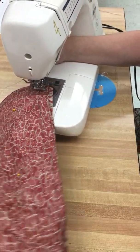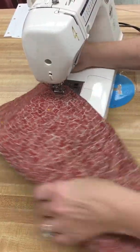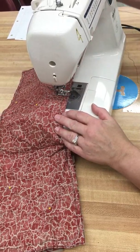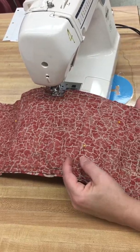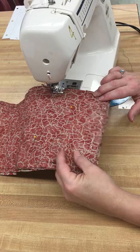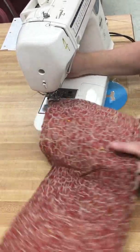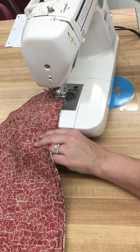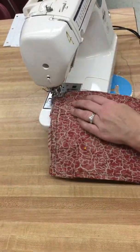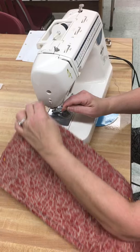Here's my next corner — needle down, presser foot up and turn. Now I'm getting to that little point where I have to do the zigzag. Needle down, turning and pivoting. Pretty much this is what you do: you go straight and you turn a corner. That's what the crossbody purse is all about — it's all straight lines. We're at a corner again, needle down, turn, keep going. When I get to that last X, I'm going to stop and go backwards again. Make sure my take-up lever is up, and I've done all my sewing for the outside of my crossbody purse.